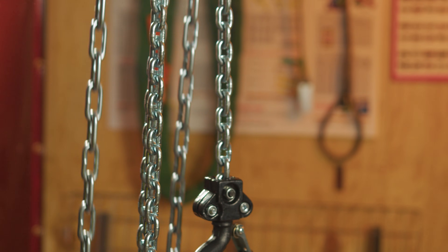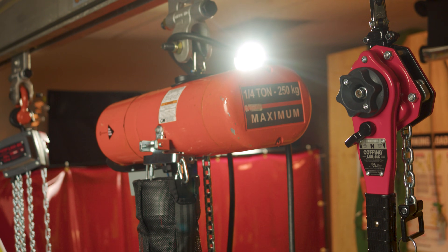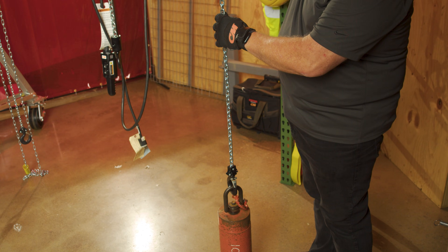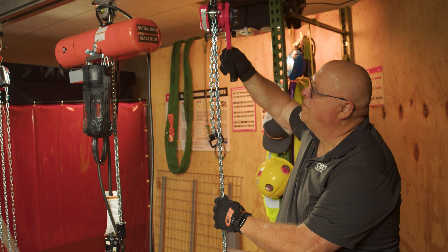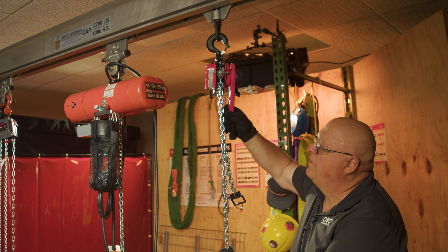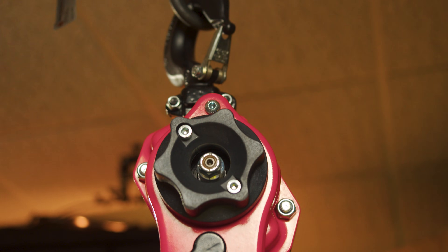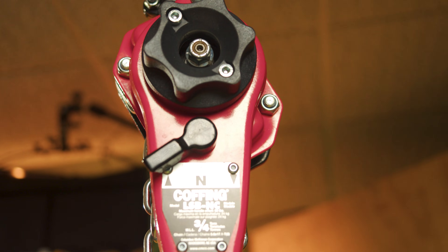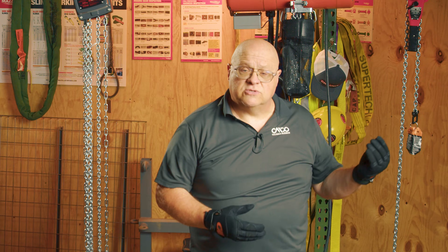A lever hoist — also known in the industry as a come-along or a puller — is covered under ASME B30.21. It does the same thing: it gives you a mechanical advantage. The mechanical advantage is in the lever itself; the longer the lever, the more leverage you get and you can move larger loads. Smaller lever tools, like the one I have here, incorporate a lever as well as gears, so it has two mechanical advantages — a lever and gears.